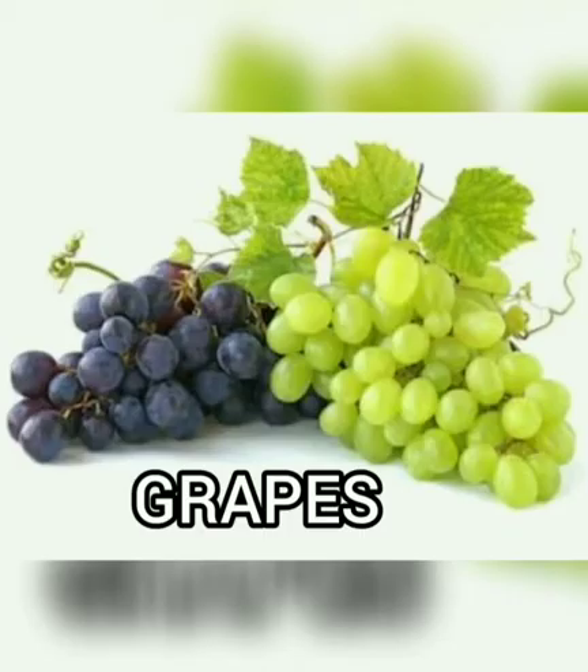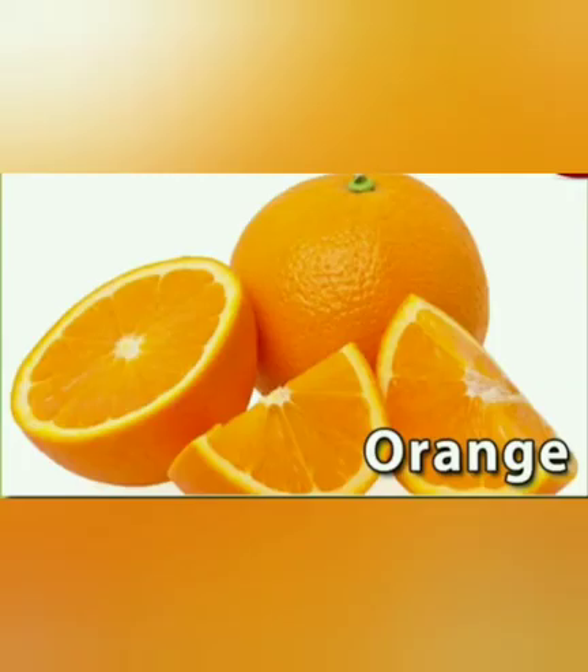Grapes. These are grapes. G for grapes. Grapes are green and black in color. It is a juicy fruit. Orange. This is an orange. O for orange. Orange contains vitamin C. It is orange in color.